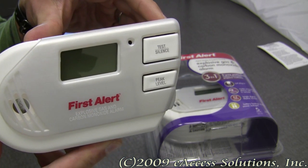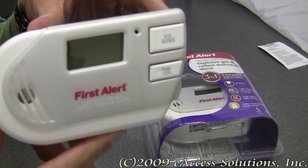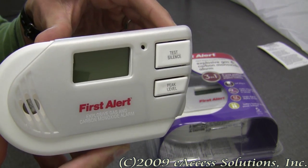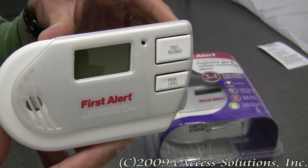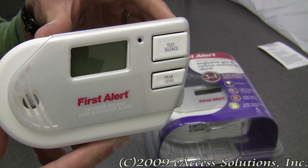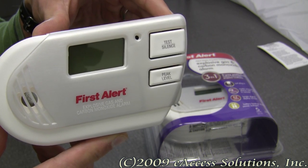This is a video overview of the First Alert Explosive Gas and Carbon Monoxide Alarm available now at FirstAlertStore.com. Safety is the number one concern of First Alert, so this product has been designed to incorporate some important and useful features.